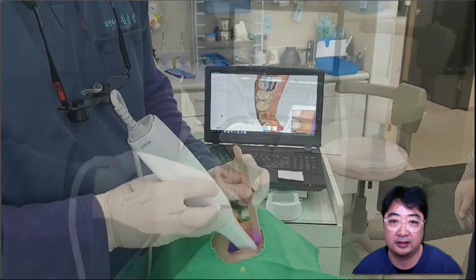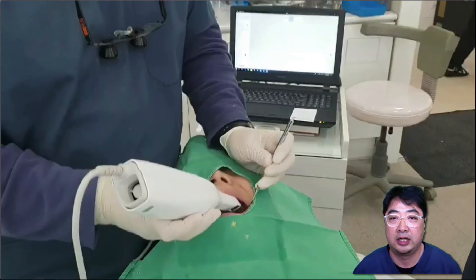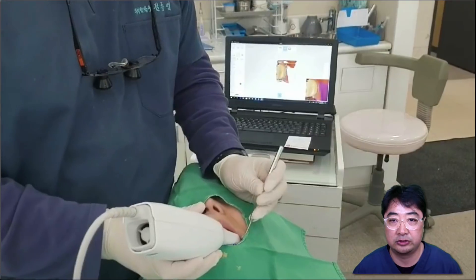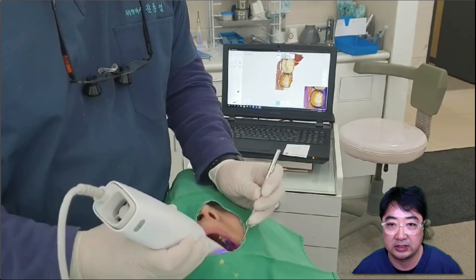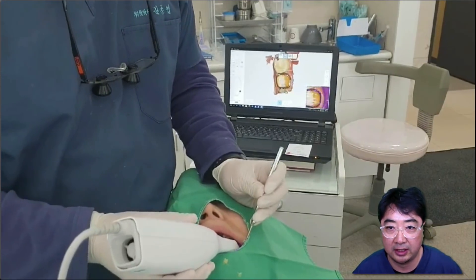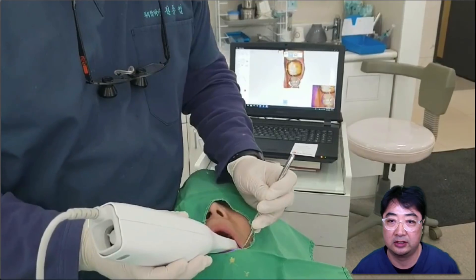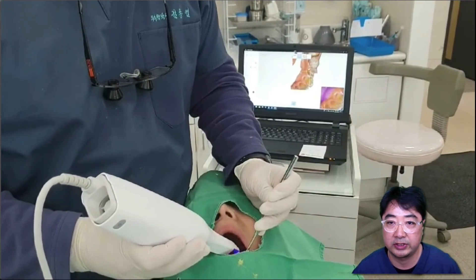After the upper arch scan, I'm taking the lower arch as well. However, this is not my final intraoral scan because I have a double cord on number 36. So I'm taking this preliminary scan with the double cord, which I'm going to adjust later. This is how I take a lower intraoral scan.